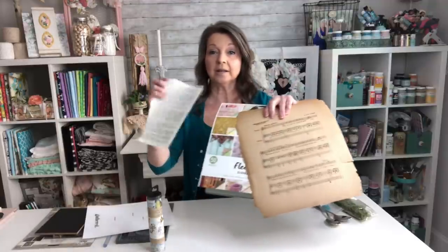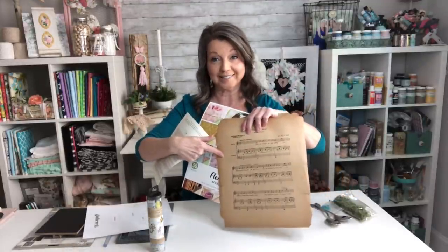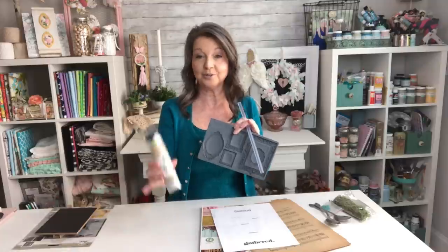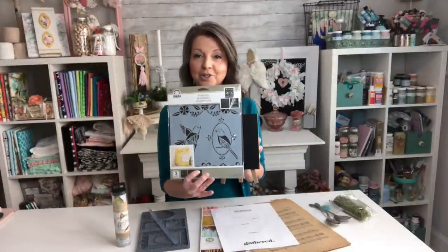First we'll be making some cute little nests in some thrifted spoons using some moss and beads. For our next project we're gonna need a template for our birds and either some book pages, scrapbooking paper, or music sheets. Next we'll be using molds with hot glue and decoupaging paper to make cute refrigerator magnets. Then we're gonna jazz up a little easel with a bird stencil that is perfect for spring. So let's go ahead and get these projects started.